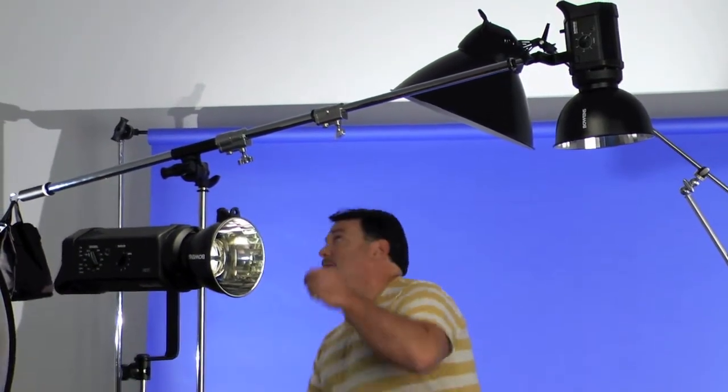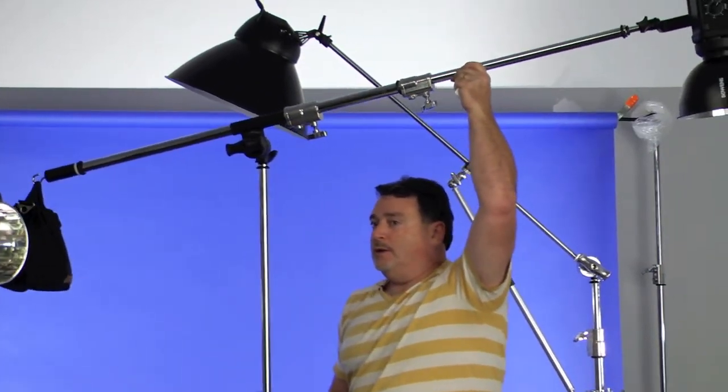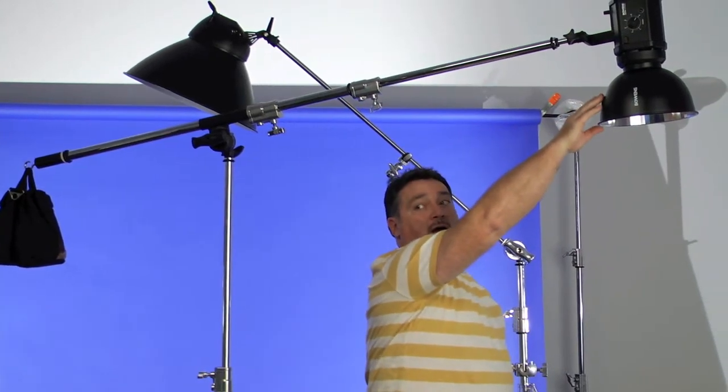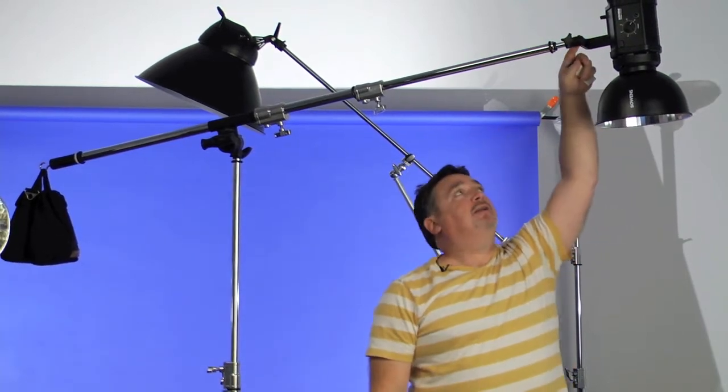The second option is to use a boom arm. These are extendable arms that connect via the same grip head onto the C-stand and allow you to hang your light from the extended end. On the other end, there's a hanger where you hang a sandbag as a counterweight. I'll drag this one over so you can see — on the opposite end I've got a sandbag hanging, and the boom arm travels over to a Bowens 400RX monolight. With the sandbag on the other end it balances out, and you can put heavyweight gear even further out by adding more sandbags — think of it like a seesaw. This is the better way to go if you're mounting a heavy light above your set.